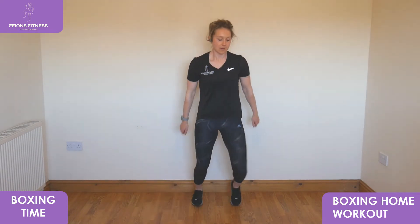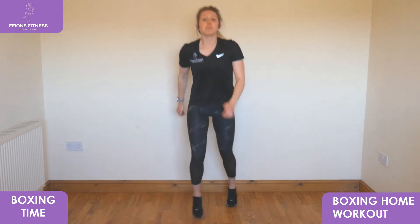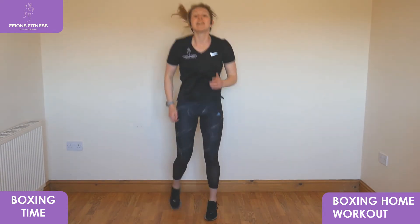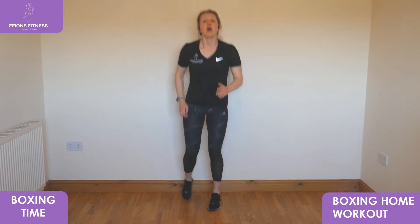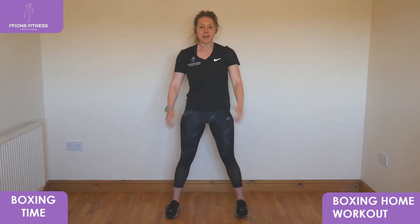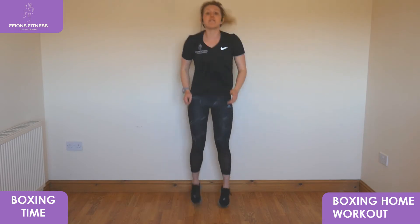Three, two, one — breathe in, back to a jog. Into the set of squats next. Three, two, one — feet strong and wide, sit low, reach up, sit low, reach up. Elbows right down to your knees, back tall, chest open. Sit low down, four, three, two, one — jog it out.